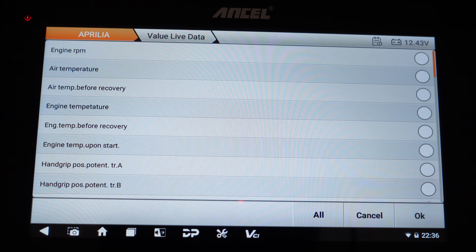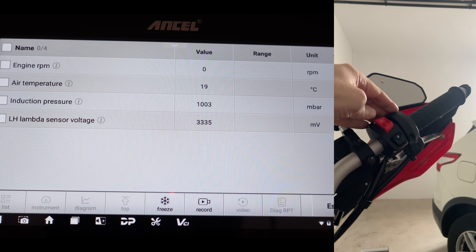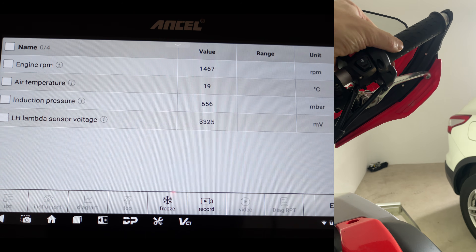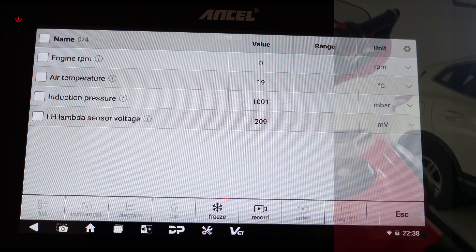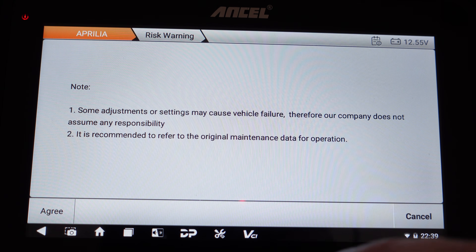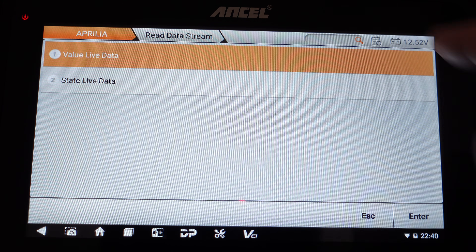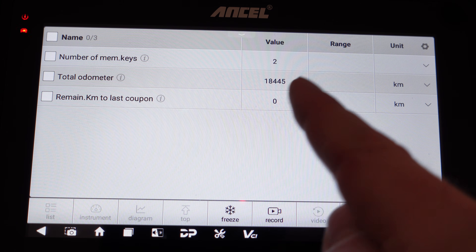I can do the same on the engine ECU, selecting RPM, air temperature, induction pressure, and lambda sensor voltage — a lot of information available to select. Turning the engine on, I can see the engine RPM showing there as well as the air temperature at 18 degrees. Finally, looking at the instrument panel ECU — no fault codes there either, very good. The special functions include service reset, restore user code, reset keys, and odometer writing. Reading the data stream: two keys currently bonded to the bike, total odometer at 18,445 kilometers, and remaining kilometers till next service is zero because the service indicator light is currently on.